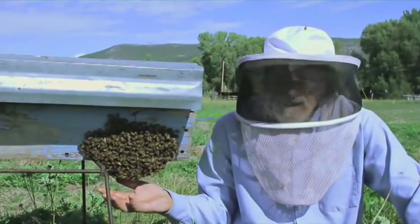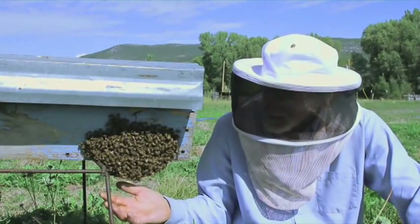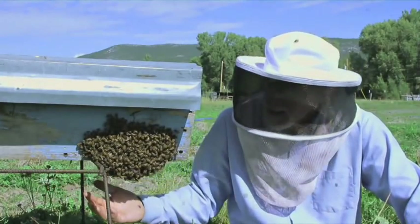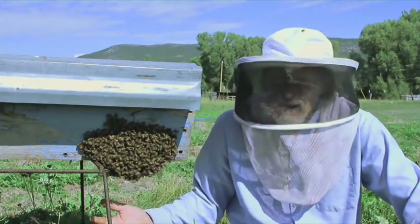This beard — we call it — of bees, they're just hanging out. They've maybe been disturbed, or they're warm inside, they're making honey, and often it's an indication of a very healthy hive.